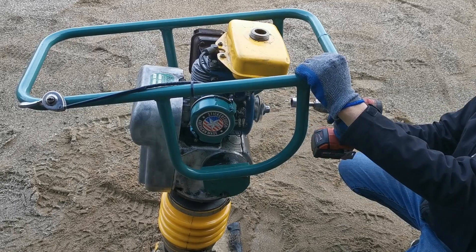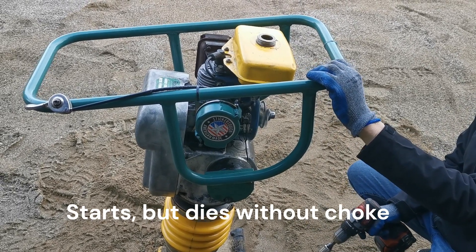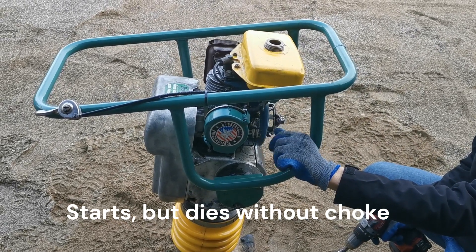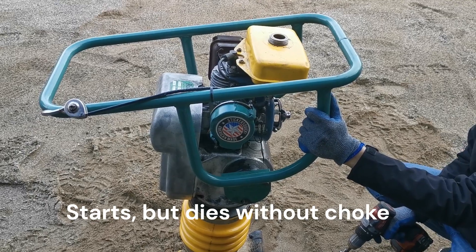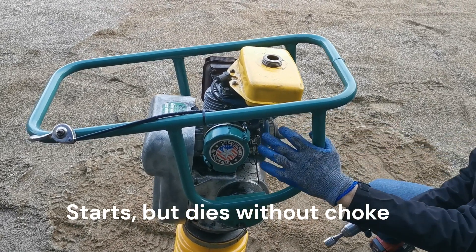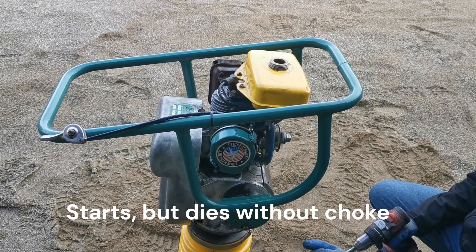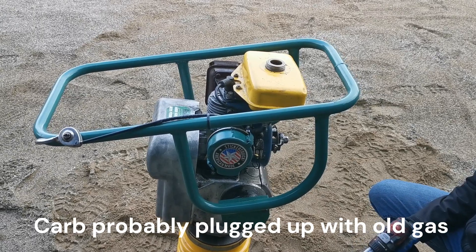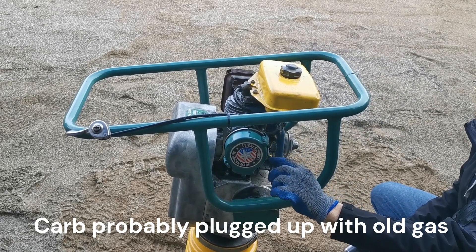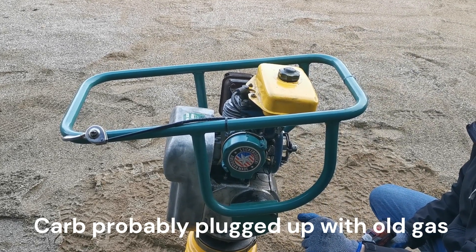Contact. Sure, choke. Dies even before — so it's not the fuel cap. Now take the choke and drag it out. Dies without choke.